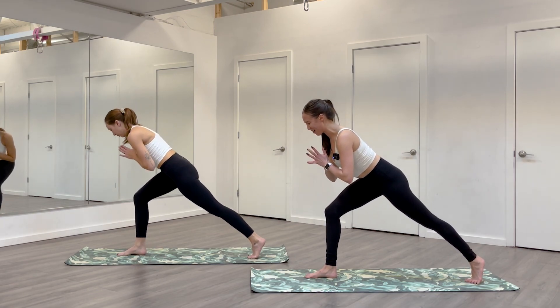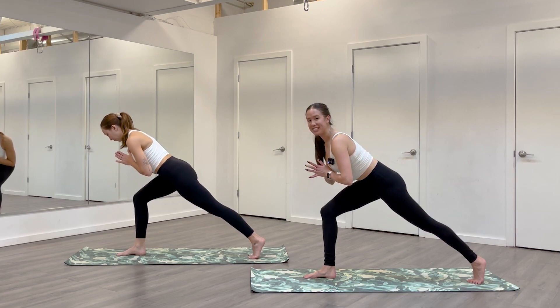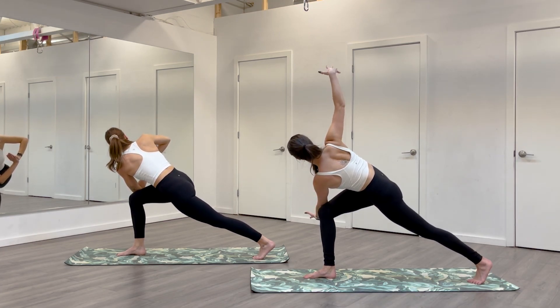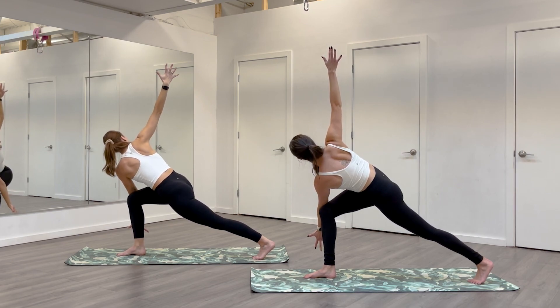Adjust as you need once you arrive. Take a breath to get longer in your spine. On an exhale, twist to your right — we'll hook your elbow on your thigh. If this feels okay, you can open the palms, right hand to the ceiling, left hand to the floor. One breath here.